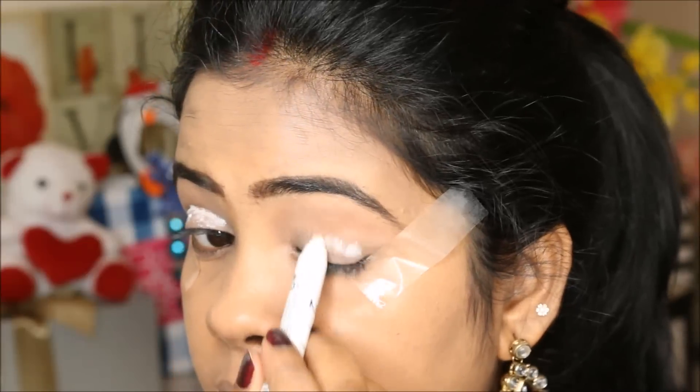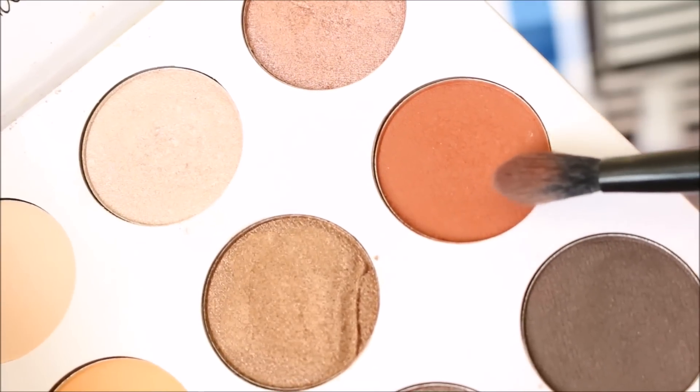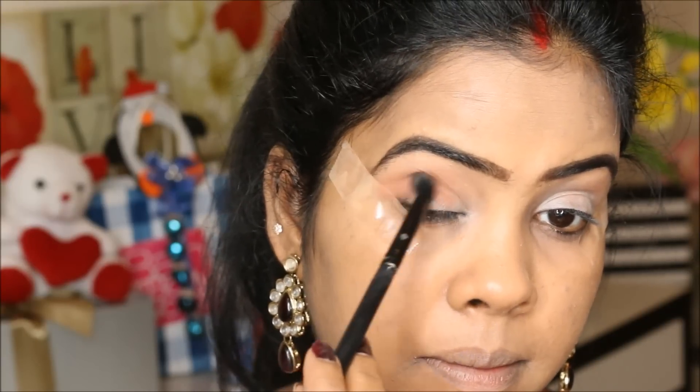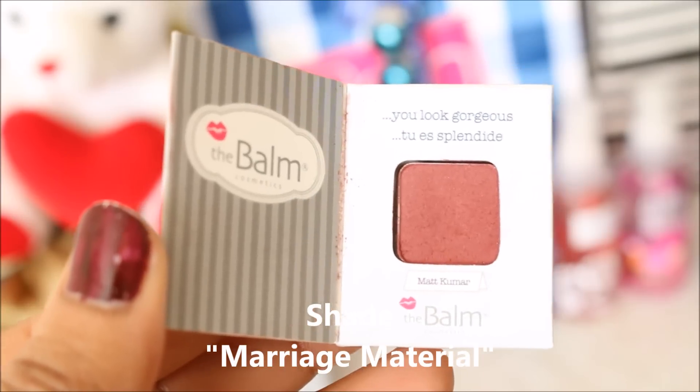I'm applying the NYX Jumbo Pencil on my eyelids, then taking the shade from the palette and applying it on my outer corner and also in the inner corner, blending it out all very nicely so there will not be any harsh line.